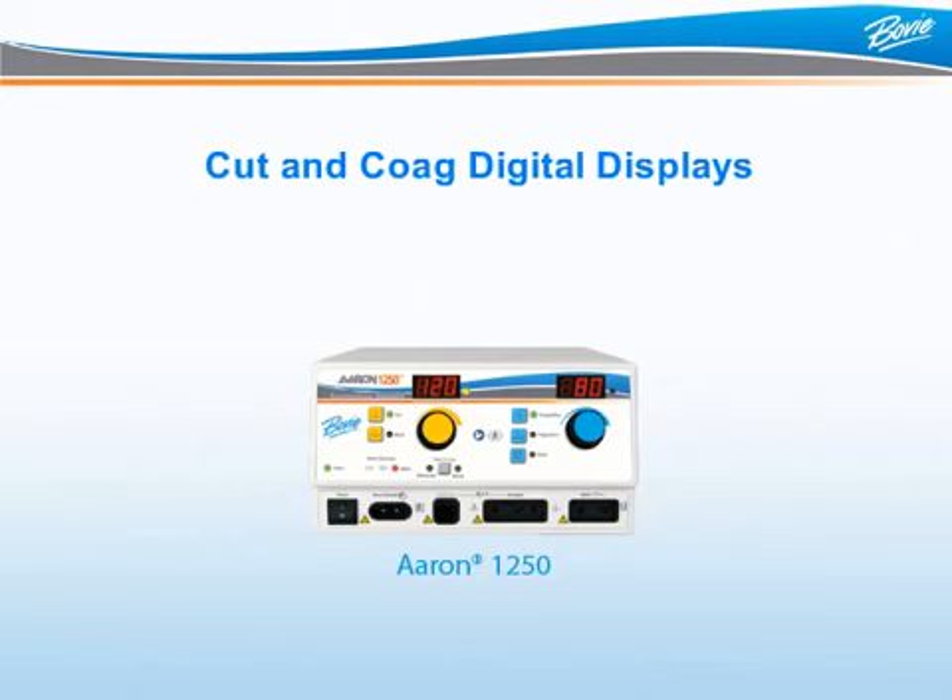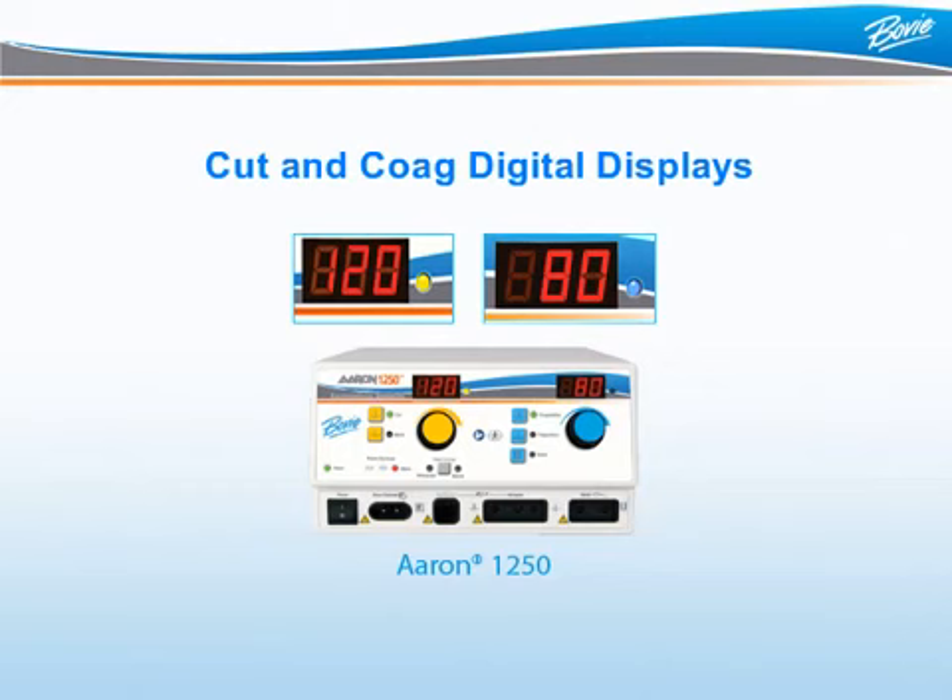The ARIN 1250 power settings are expressed in watts on the large illuminated digital displays located at the top of the ESU. The left display indicates the cut and blend settings, and the right display indicates the coagulation settings.